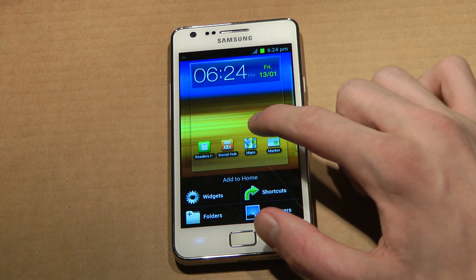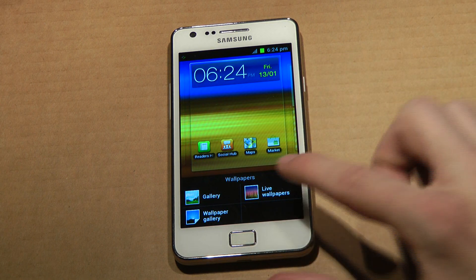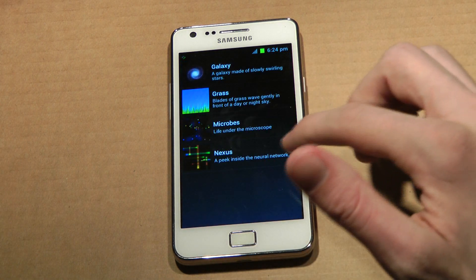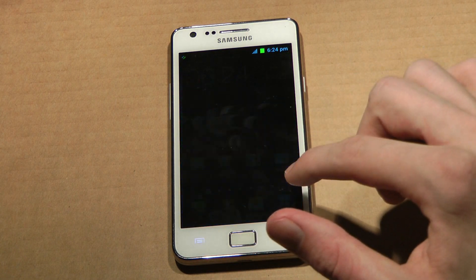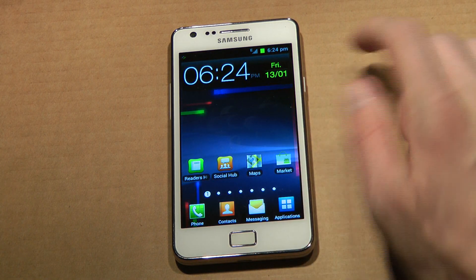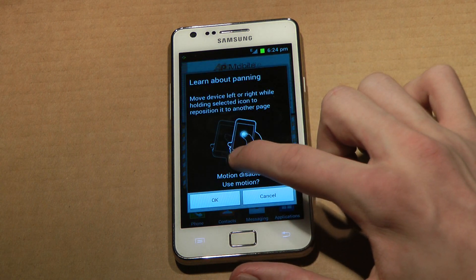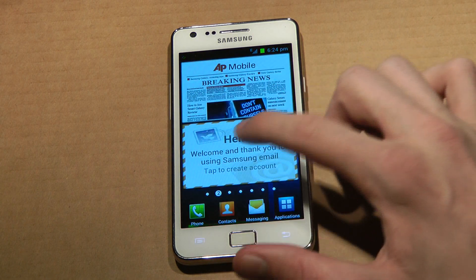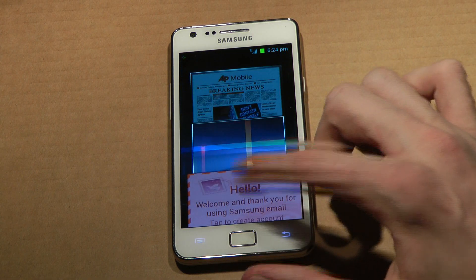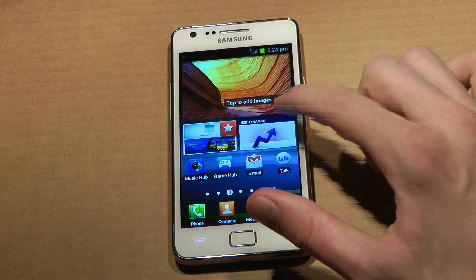I hate this background — should really change that wallpaper. Live wallpapers... I also hate these widgets — never use them.